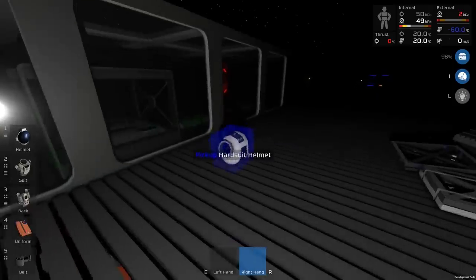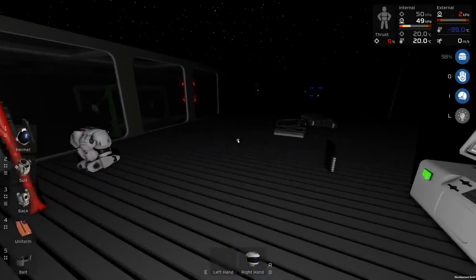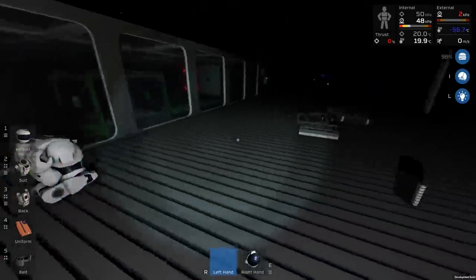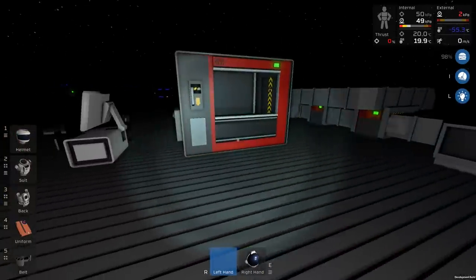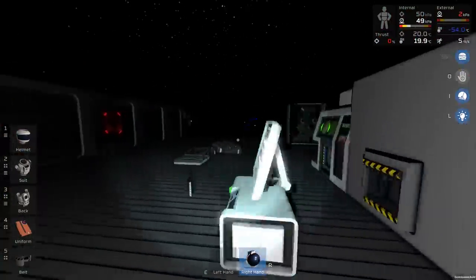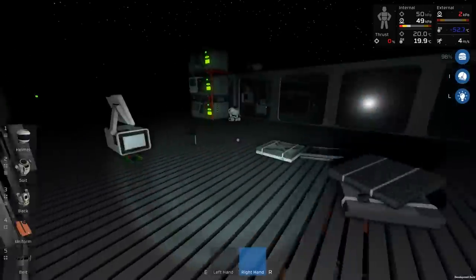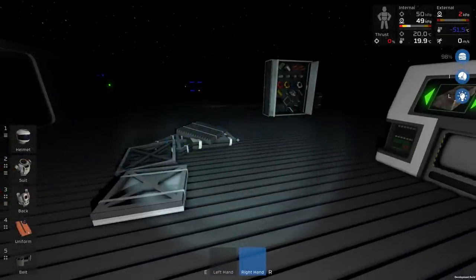Our current helmet doesn't have the new components, so let's try swapping the two out. Pressure went critical but it recovered — good. This is our new helmet. I guess we can just store the old one wherever there's storage space, though I don't really have much storage space available. Then there's the suit itself — not the backpack, the suit.